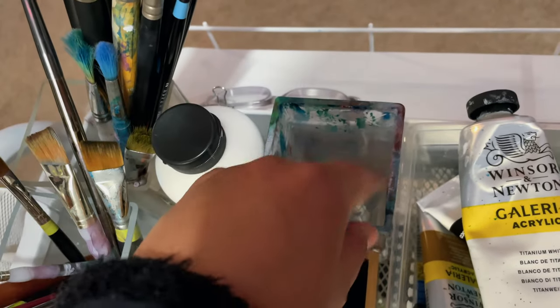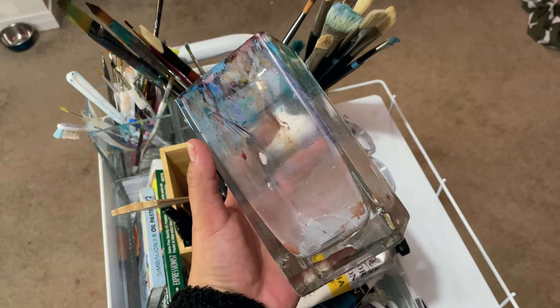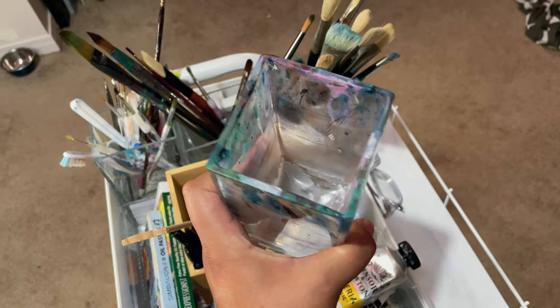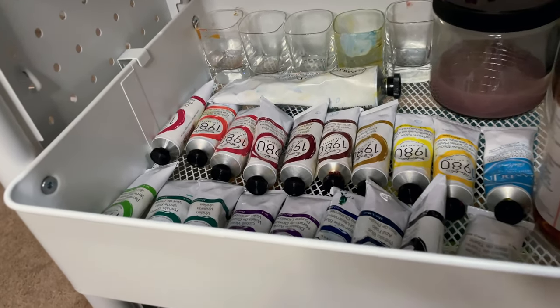I have my gesso here and this lovely water holder that I got at Violet Village. I really love when a water holder has all these paint marks left over after you paint with it. On the second floor I went ahead and added all of the oil paints.